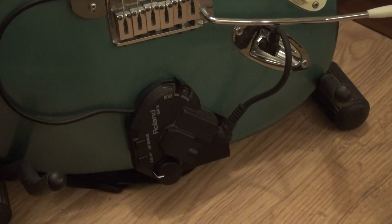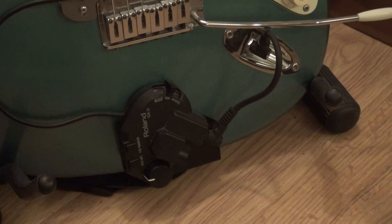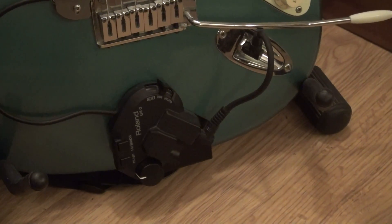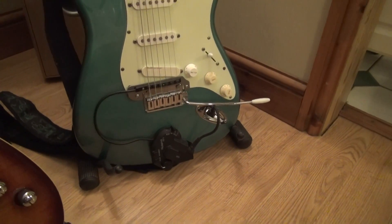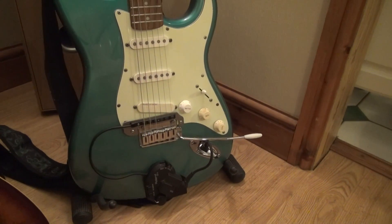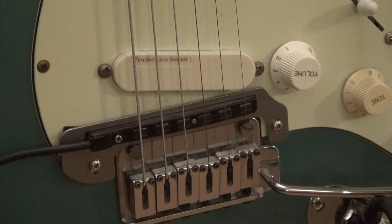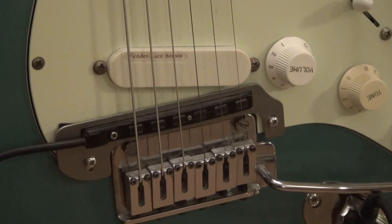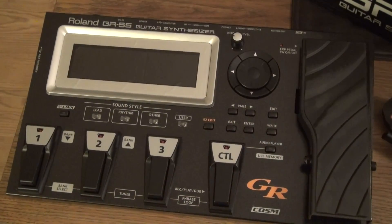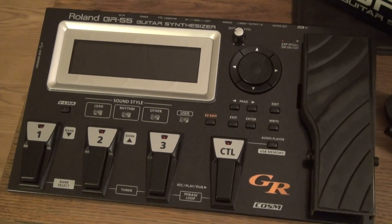Here's the GK3 pickup as installed on my strat. The wee metal bracket thing was an eBay extra for it, but it came with my GR20, which I got second hand anyway. Let's get this thing wired up and see if I get any sound from it.